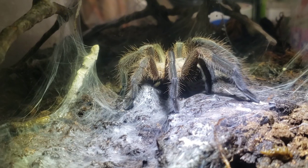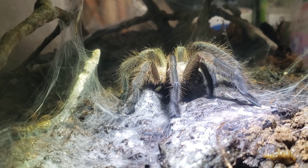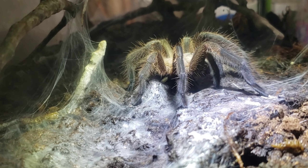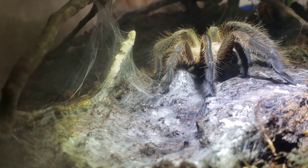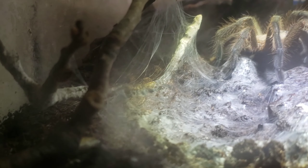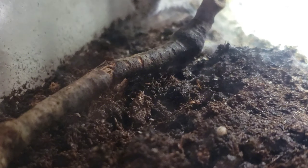This is one of my female Grammostola pulchripes enclosures — the whole setup is experimental but I can explain it another time. What I'm concentrating on today is the springtails and mold cleanup. Up above is a feeder hole so I don't have to open the top. If you look to the left you'll see a ton of springtails along the side on the very moist substrate.